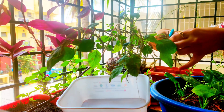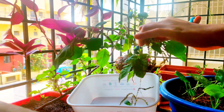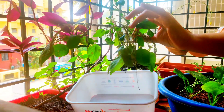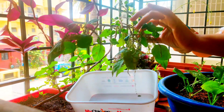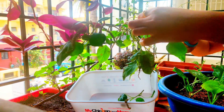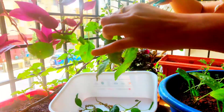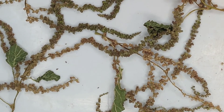As the amaranthus stem matures completely, they flower. These flowers or tassels lead to the development of tiny little seeds within. The seeds are mature to harvest when the flowers dry and start to fall off. At this stage I plucked the flowers and kept them for a day or two in a container so that they dry out completely.